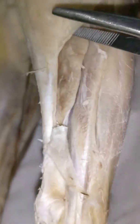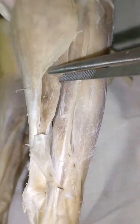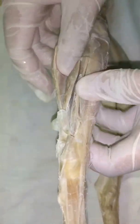Next, the dorsal side — the last one. This is the gastrocnemius again. But on the dorsal side, what you can see is the soleus. Do not be confused — this muscle and that muscle are different. This is the soleus.